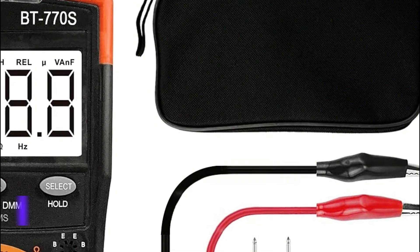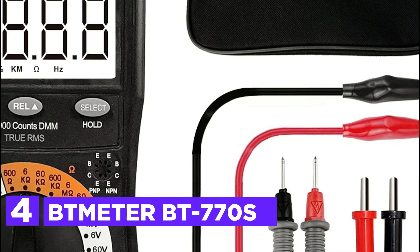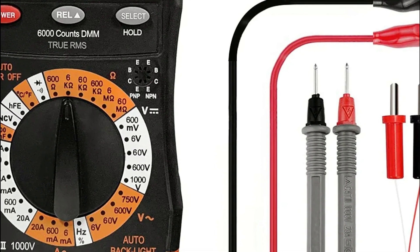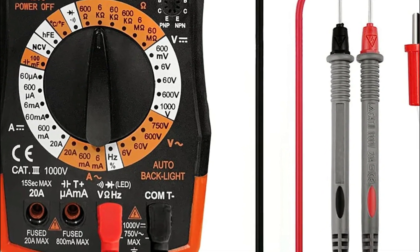Here is item number 4: the Jmeter BT-770S. It offers 6,000 counts and precisely measures AC/DC current, voltage, frequency, resistance, continuity, diode, and HFE, using thermocouples to measure NCV, temperature, and more.